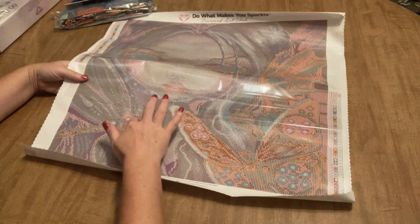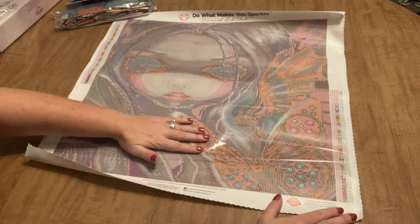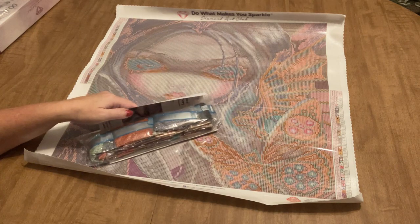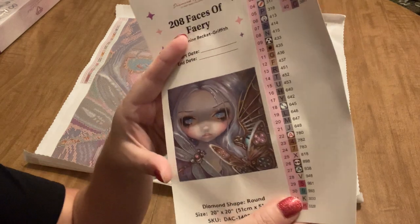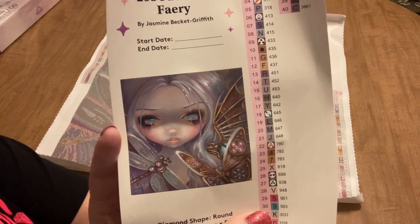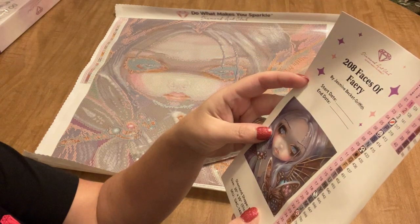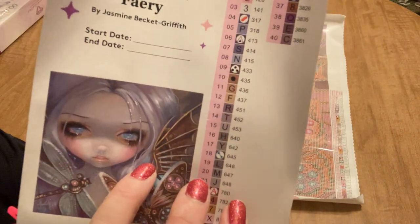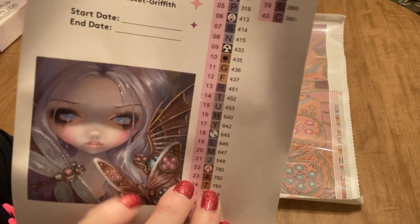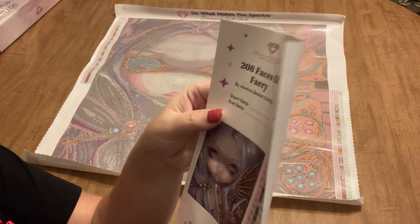I want to test the stickiness of the canvas because my last one was a little weird, but this feels normal. 40 colors for this size is quite nice. You also get a step-by-step guide to diamond painting. Here's a large picture of the image — that's what it'll look like when completed. I really like the dragonfly and the butterfly, and there's what might be a big moth with a large wing. I hope we have some ABs to bring out the sparkles in her hair and the butterfly wings.